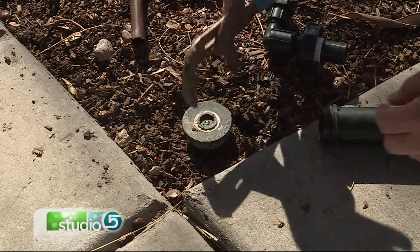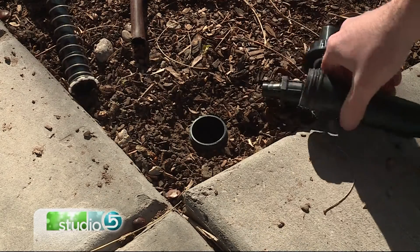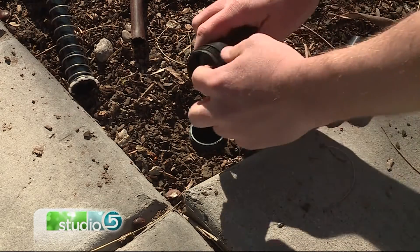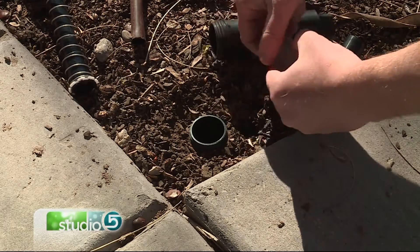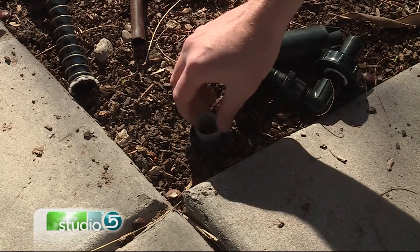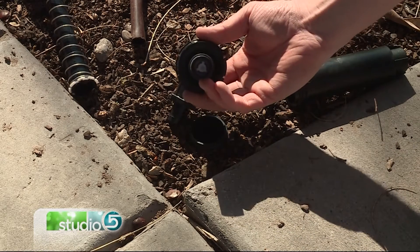To switch an existing sprinkler head out to drip irrigation, you just remove the existing sprinkler head and then take your retrofit kit. Inside that kit will be a little filter. Remove that filter and stick it into the sprinkler head. The new head that goes on top and screws on has the pressure regulator built right into the cap already.